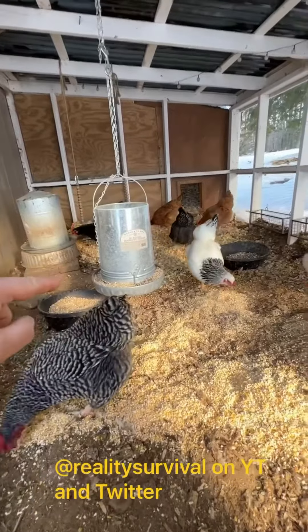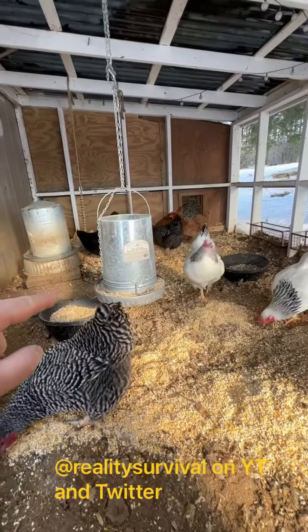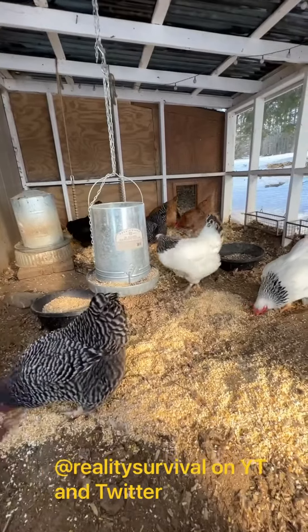I also mix in some scratch grain with their regular layer feed, and I just make sure they have plenty of food.